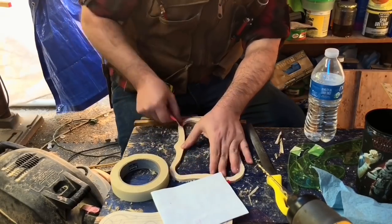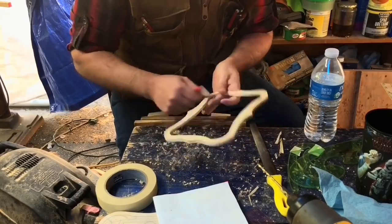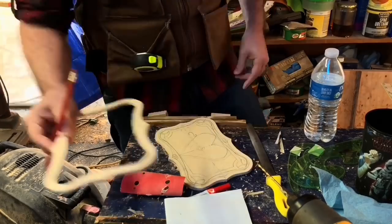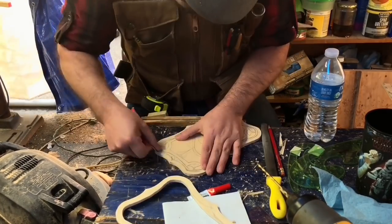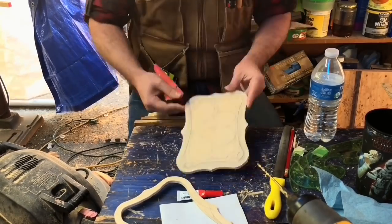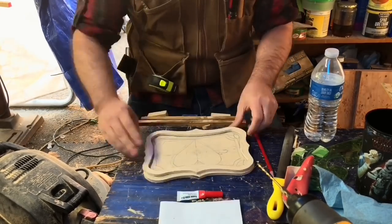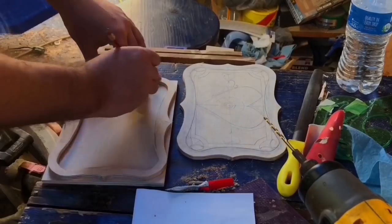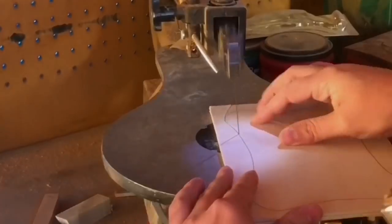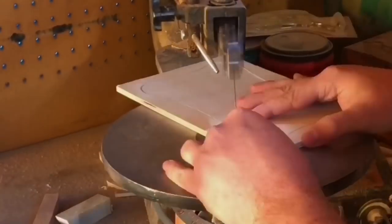Now you can take that cutout part and draw it onto your lid, and you want to keep any decorative designs or cuts you're going to make inside that new line. Now that we have the shape of the inside of the box, we can use that to mark out the lower layer of the lid, then go to the scroll saw and cut that out.